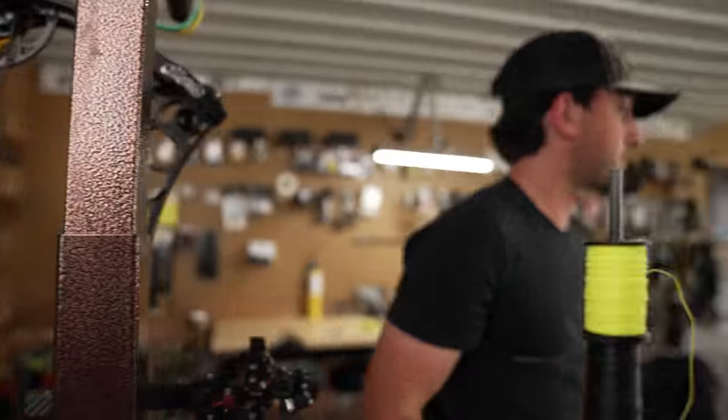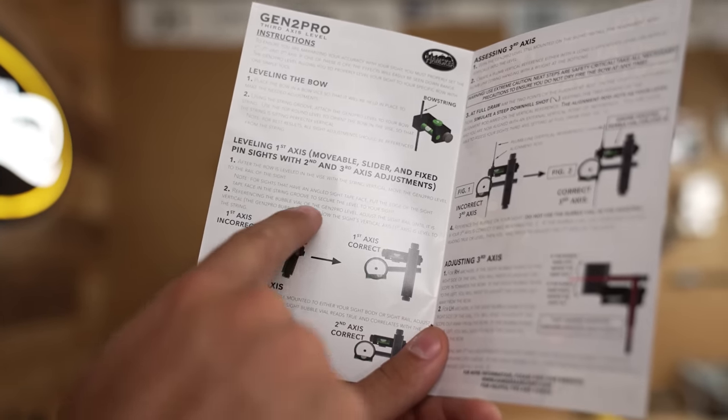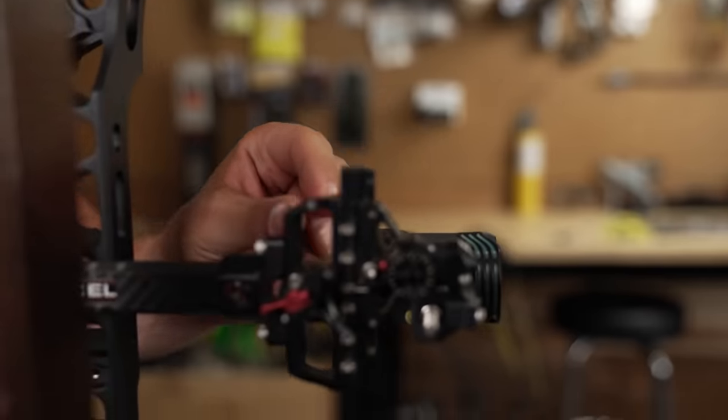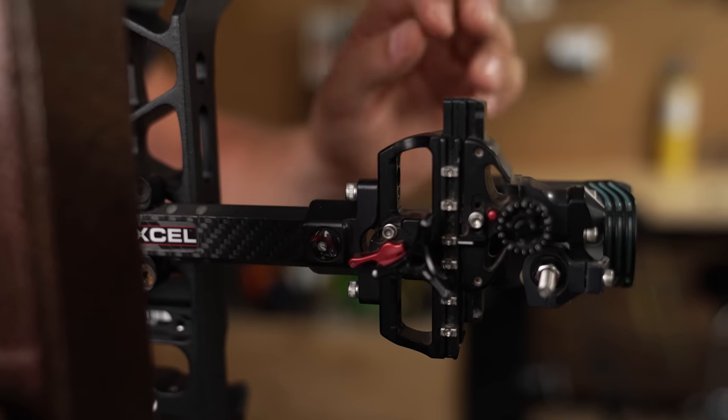Now you're gonna use this on your first axis. If you have a sight like an Excel or Shibuya, you're gonna first use it on your first axis — which is adjusted using these two screws. The holes they're in are oval-shaped, so when you loosen that it shifts this way. Your first axis — if it's off and you go from 20 yards to 100 yards, you're actually going to be running your sight at a diagonal. You could have your second and third axis right but your first axis off, causing dramatic left and right changes as you go from 20 to 100 yards.